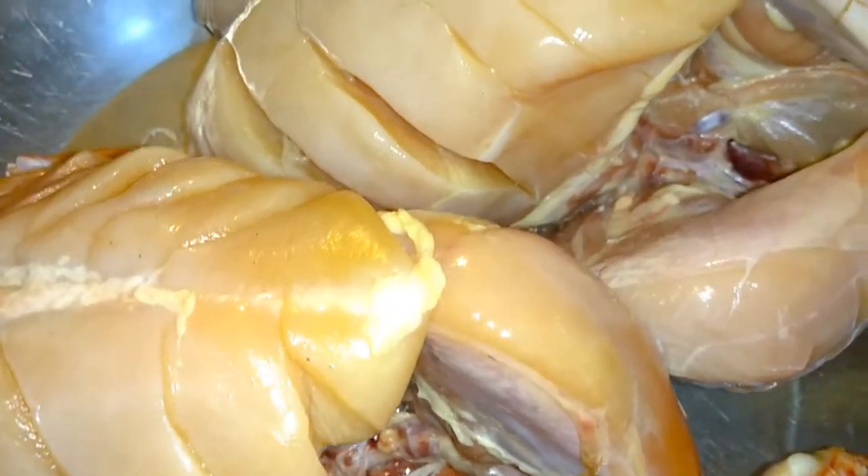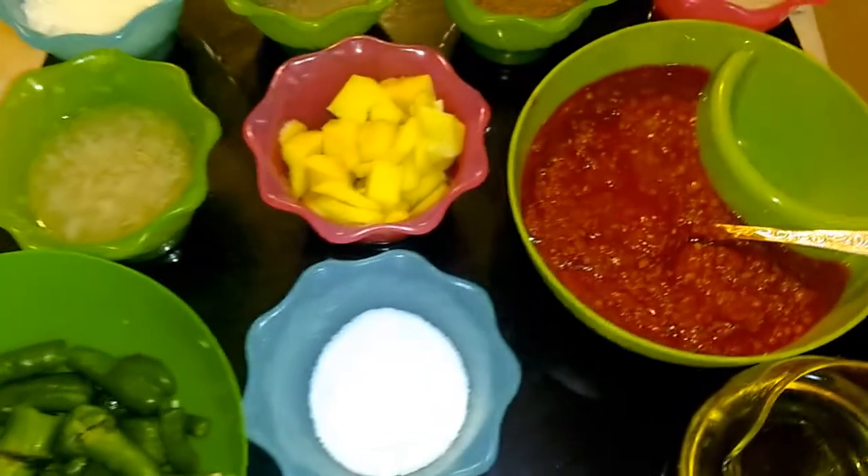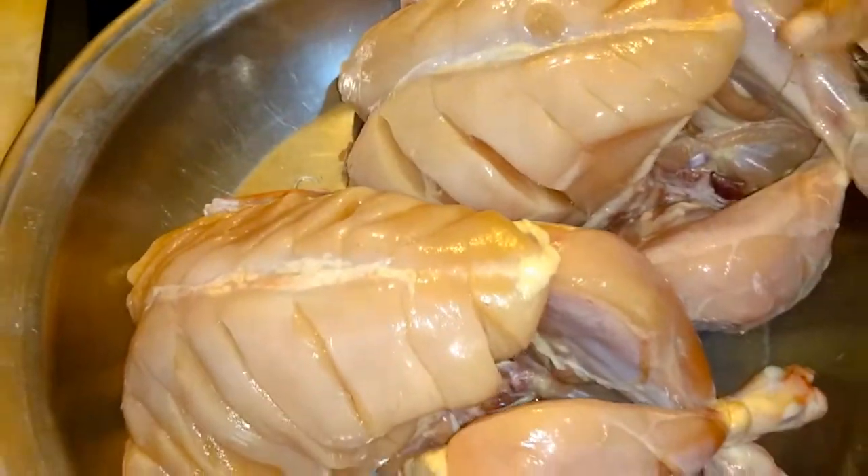Assalamu alaikum. Welcome to Cooking with Gulnaz Khan. Inshallah you will be fine. Look, I am making this roast — I have made two roasts.